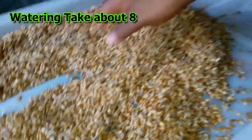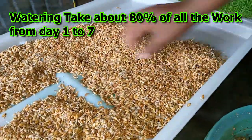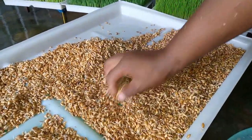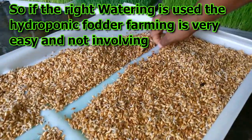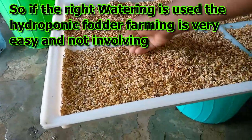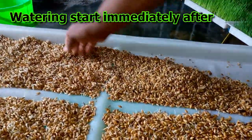Friends, I would like you to note that watering takes about 80 percent of all the work from day one to day seven. So if the right watering system is used, the hydroponic fodder farming is very very easy and not involving. It's a matter of choosing the right watering system.